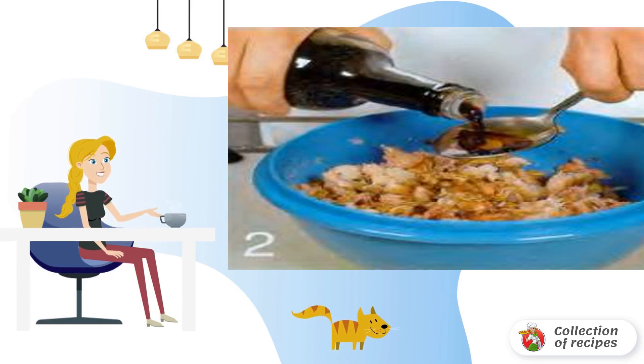Pour soy sauce, rice wine, butter, sugar, and pepper into the filling. Add the protein and rice flour, and mix well.